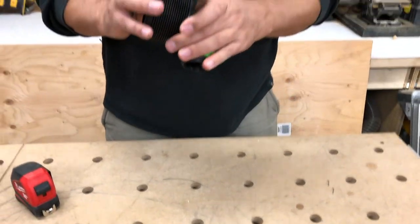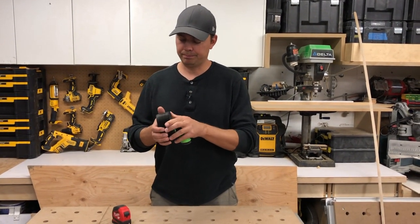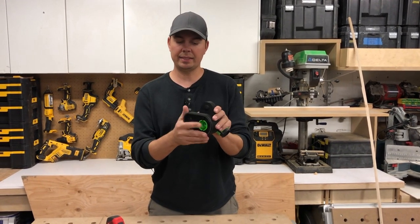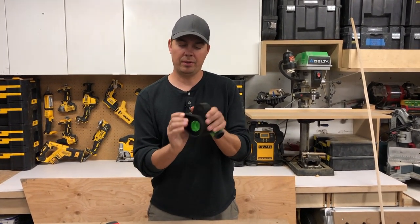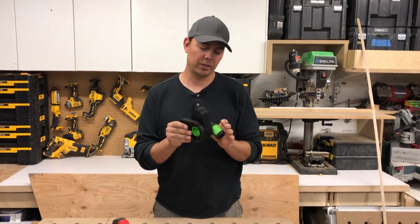I'll demonstrate this with a piece of molding so you better understand what I'm talking about here. You've got all these different sizes so you can put different pieces of molding in there to hold it as tight as you can to the wall if that's what you need to do.